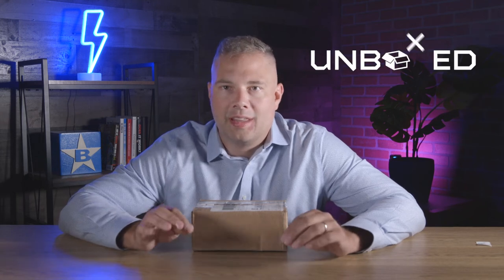Hey everybody, welcome back. I'm James and this is Unboxed. Today we're taking a look at the SKP-3 media player from SkyKit. Let's check it out.